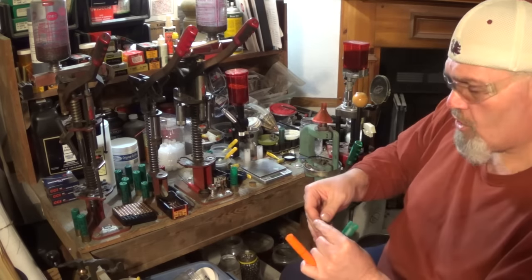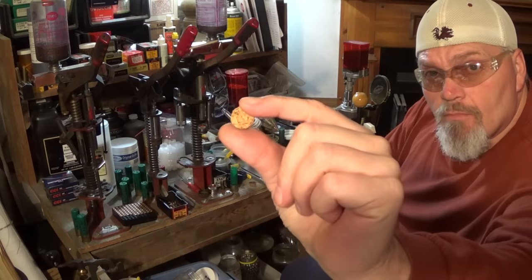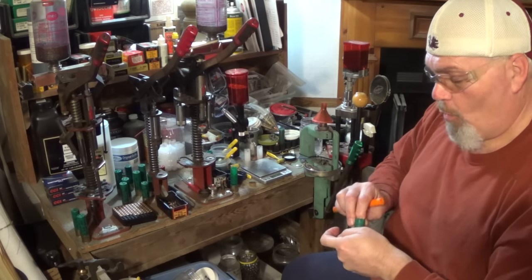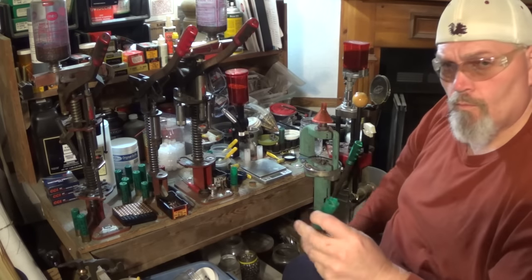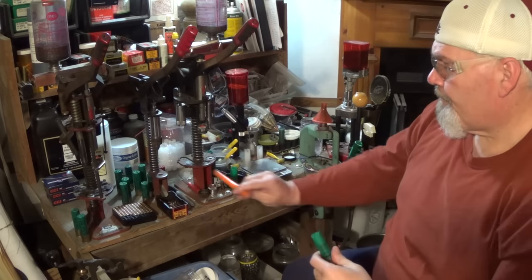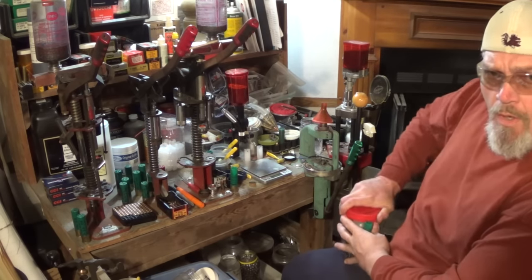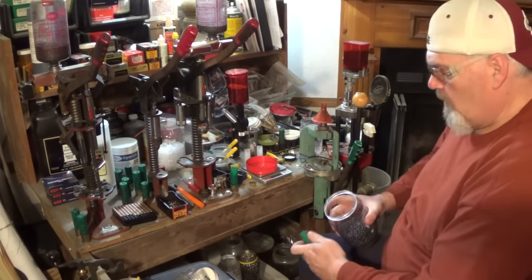20 gauge, 1¼ inch cork wad seated in the bottom of that TPS wad. Number 4 Buck — we're getting 32 pellets in here of number 4 Buck, stacked by 4s.